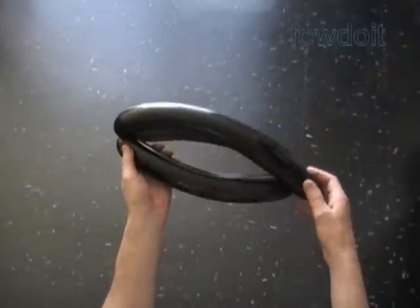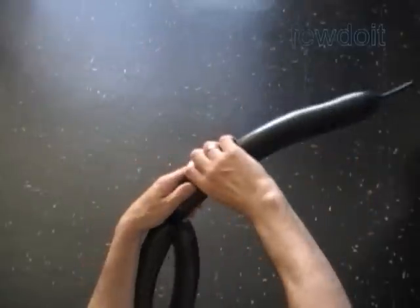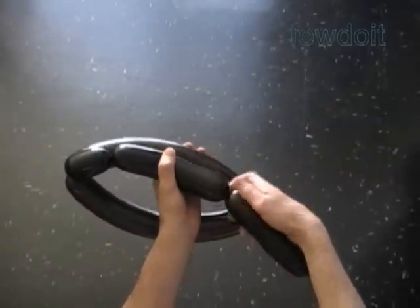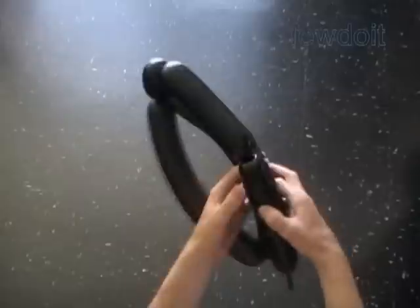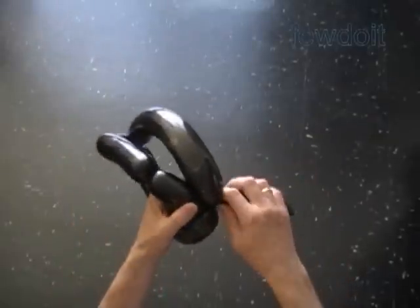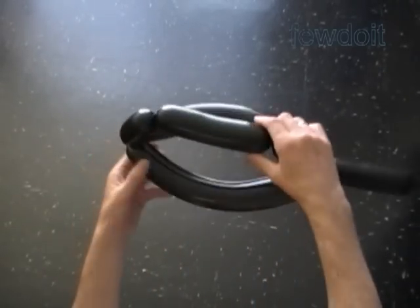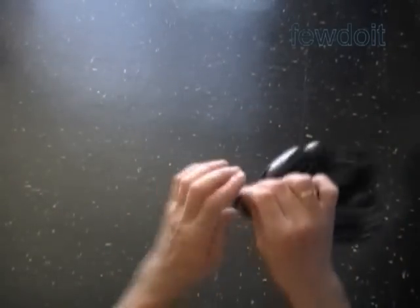The next three bubbles we twist to make the top of the head, with my head as an example. The total size of the chain of the next three bubbles is the same as the first bubble. Based on it, I twist the third about three inch bubble, then the fourth about six inch bubble, and then the fifth about three inch bubble. Lock the free end of the chain of the last three bubbles between the first and the second bubble. Cut off the rest of the balloon — you can do it with scissors.